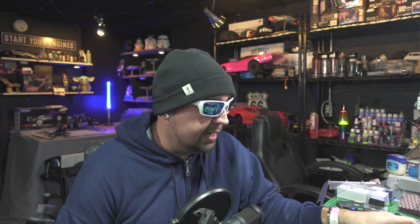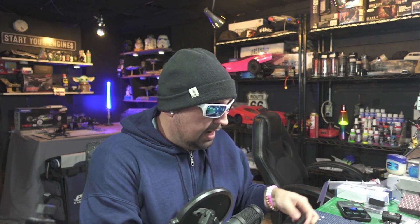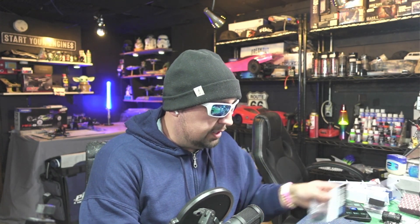My soldering iron is heated all the way up to 850 degrees — I like to get in and out. We're going to put on some QS8 connectors. Anytime we're soldering things together we're going to tin first — apply solder to each end of the joint, the wire and the connector, then solder the two together. And when you do batteries, never cut both wires at the same time — one at a time, or you'll bridge them.